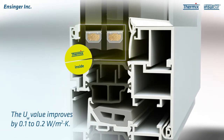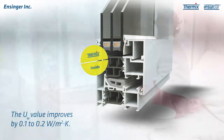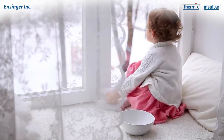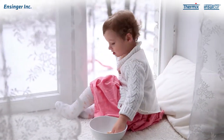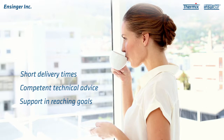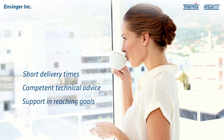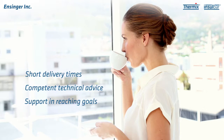This drives down energy costs and reduces the danger of condensation and consequently also mold formation. In buildings across the entire USA, the original InsulBar insulating profiles and Thermix Spacers ensure high quality, a pleasing appearance, durability and energy efficiency. With rapid production on site, short delivery times of 7 to 10 days and competent technical advice in planning and development, we support our customers in reaching their goals.